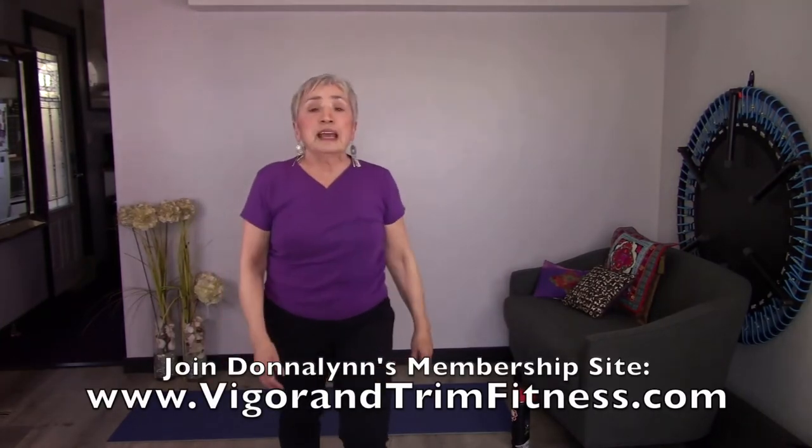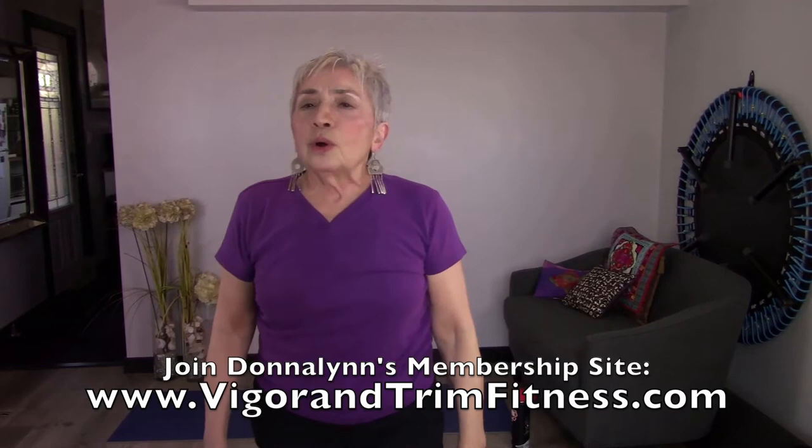Our nutritional tip today is all about fiber. We need to eat much more fiber. In the United States, we only get about 15 grams a day — that won't do. We need anywhere from 25 to 30 grams a day. There are two types of fiber: insoluble and soluble. Both have benefits, but we really want to look for more insoluble fiber.